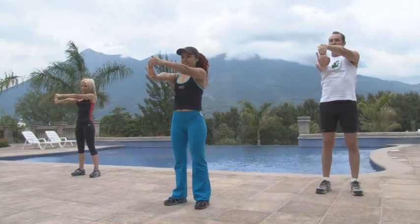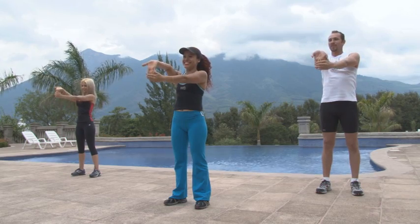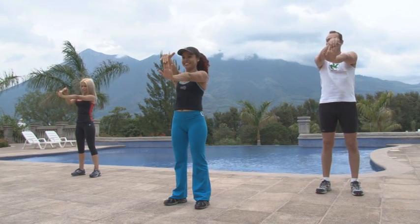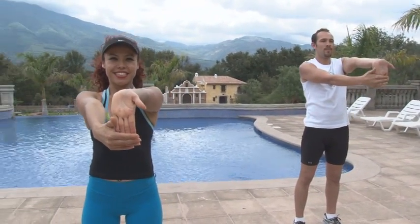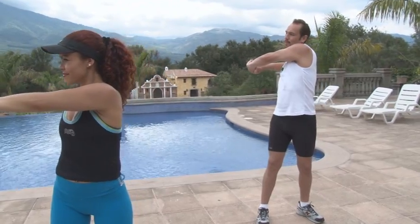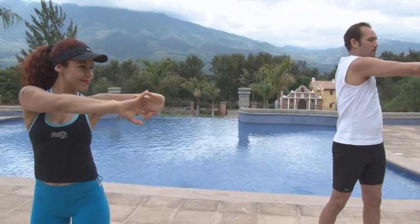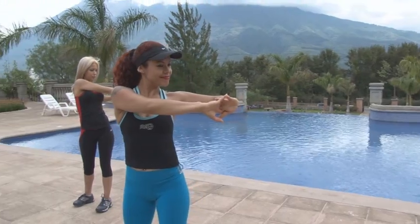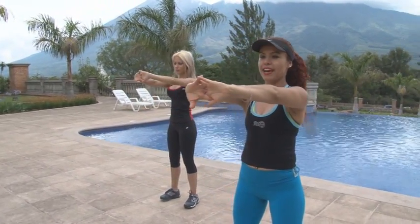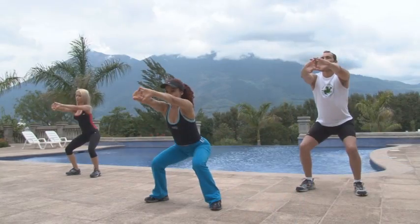Sostén cada posición 10 segundos en dos repeticiones. Para el área media, sostén el movimiento cuatro veces por 15 segundos. Las sentadillas sostenlas 20 segundos.